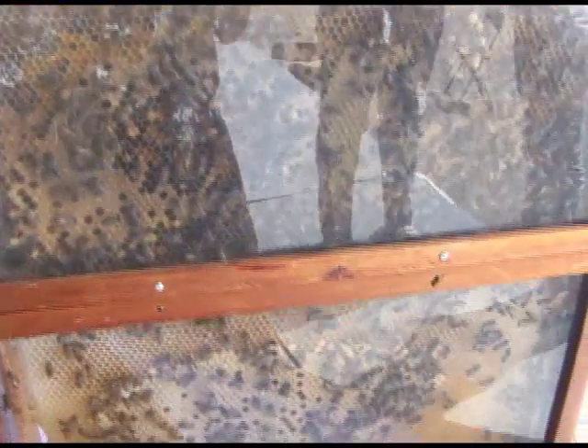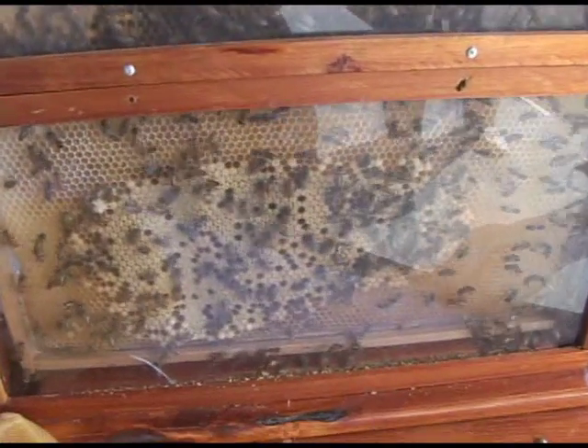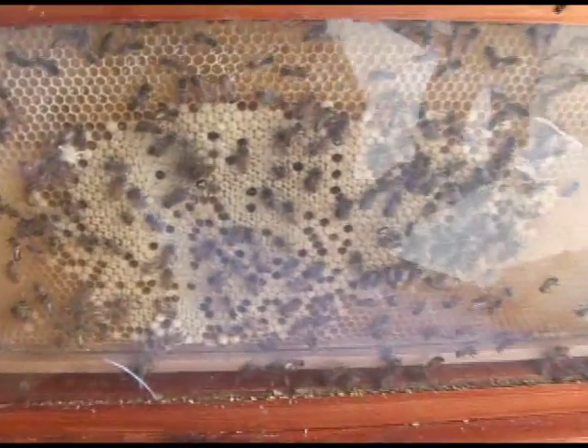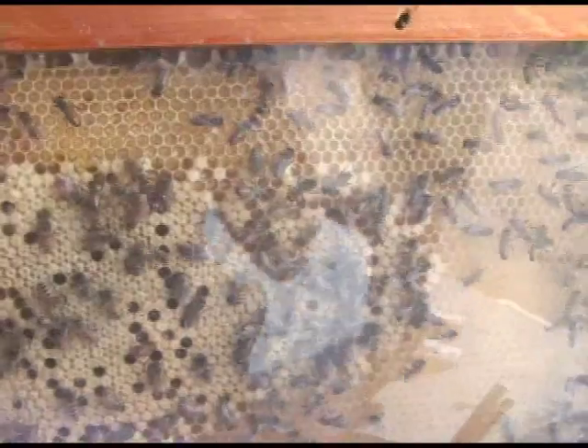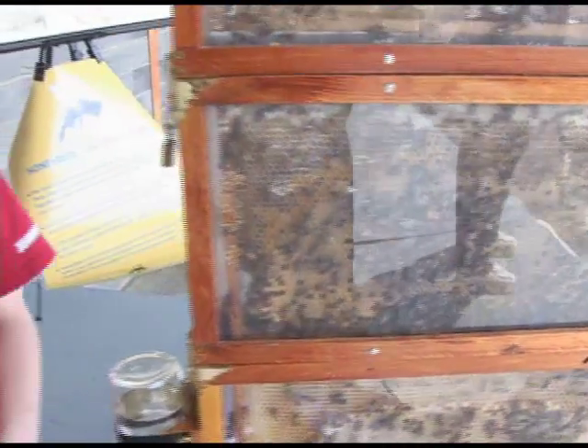Most of these little bees crawling around here working pretty fast are trying to either make honey, make wax, or take care of the larvae. The larvae and pupae are the baby bees of the hive.